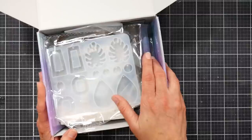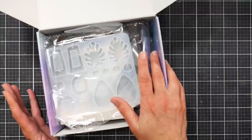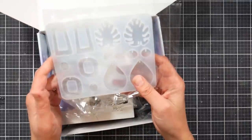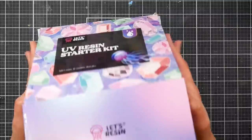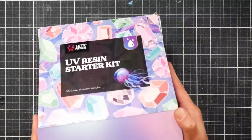I was sent this kit from the Let's Resin Company. I was curious about it because it's a UV resin — as soon as you're done working with it and want to cure it, you put it under a UV light. I thought that would be perfect for the way I like to work, and we're going to go through the process today and I'll show you what came in this kit.